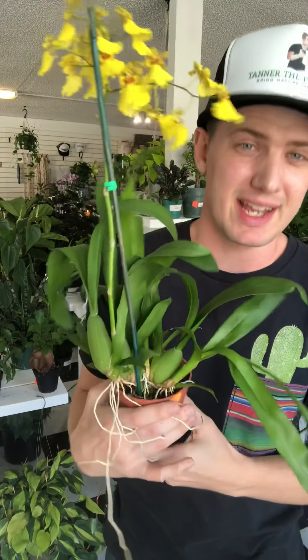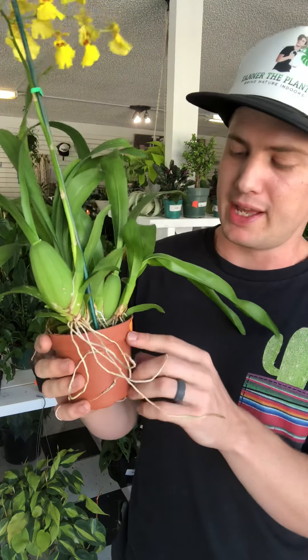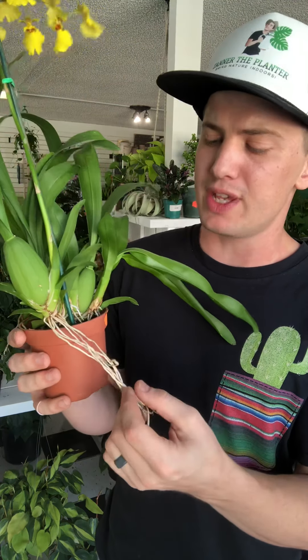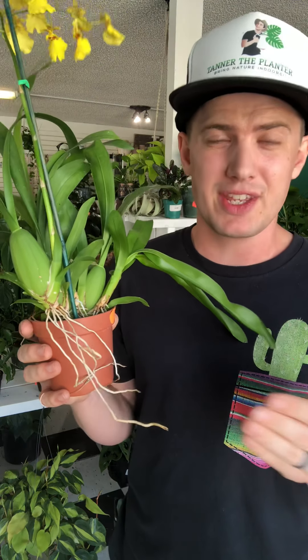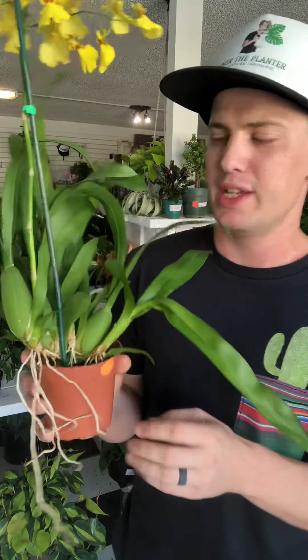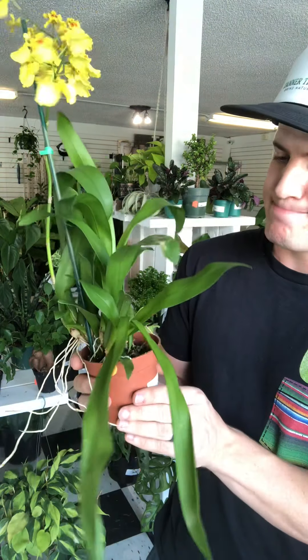Now for the potting medium. When you repot these guys, oftentimes you don't need to go up in pot size — I repot them about every two years or so, just to refresh the medium. They don't need more room to grow. If the potting medium breaks down too much it can actually release harmful things into the roots, so that's the main reason for changing it. When I repot them I use 50% long-fiber sphagnum moss and 50% orchid bark — that allows quite a bit of moisture to drain out while also retaining a little bit, so it's a good balance.